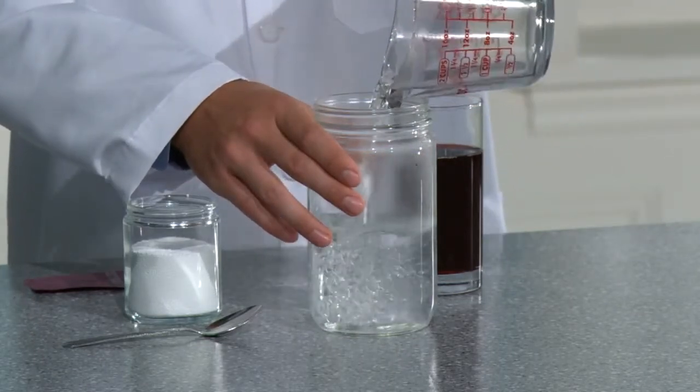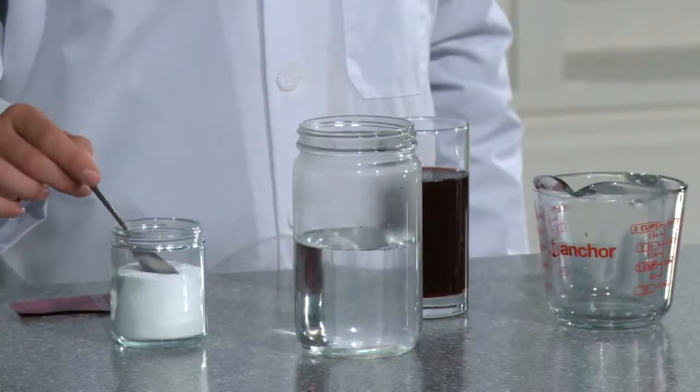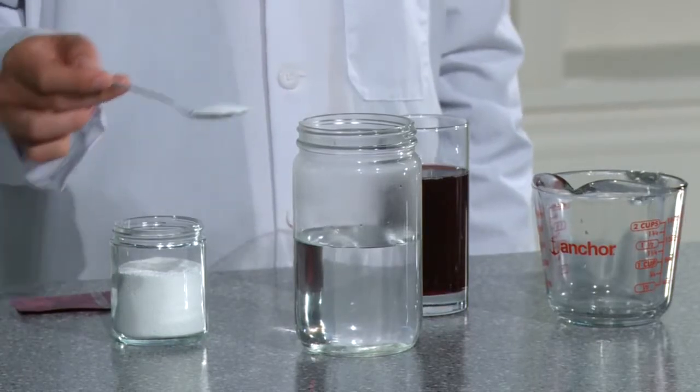Next, measure one liter of very hot tap water into the glass jar. Add five grams of SA8 all-fabric bleach and stir until it is all dissolved.